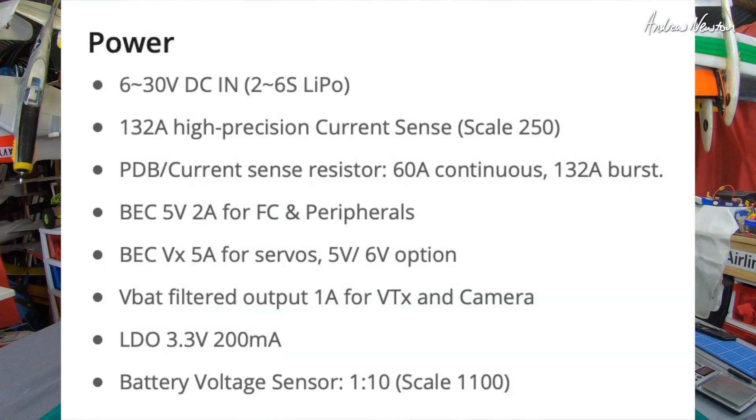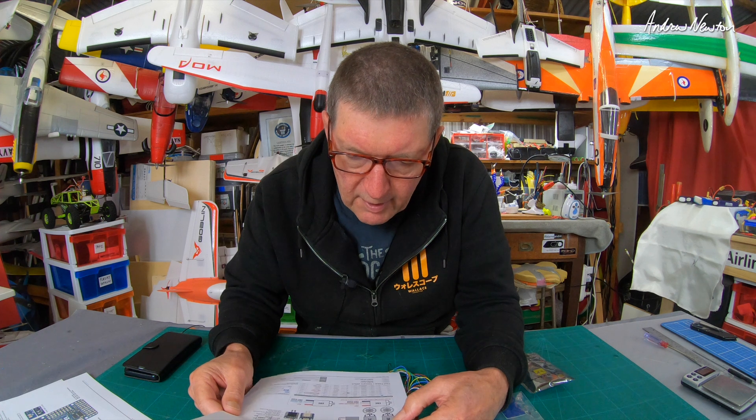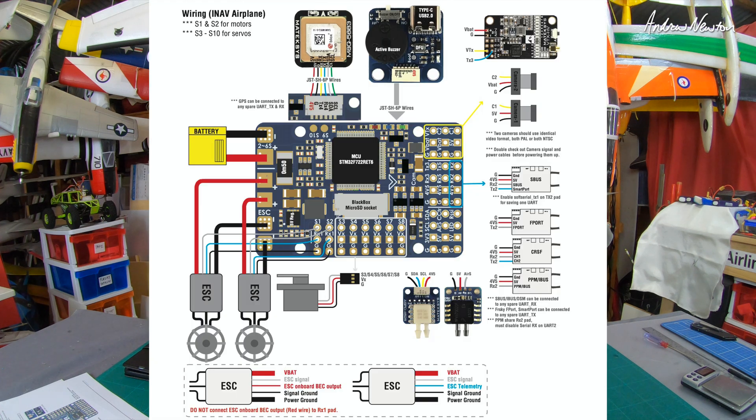Can run on two to six cell LiPos, 132-amp high-precision current sensor, BECs for peripherals at five volts two amps, and switchable or selectable five-volt to six-volt for servos, filtered VBAT for the video transmitter which we all love. It also looks like we have ESC telemetry input available for the two motors, as you can see on the wiring diagram.